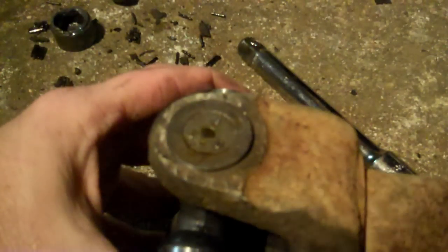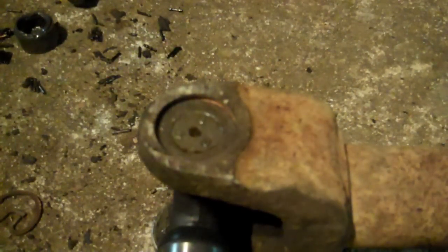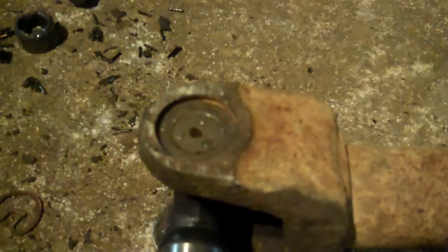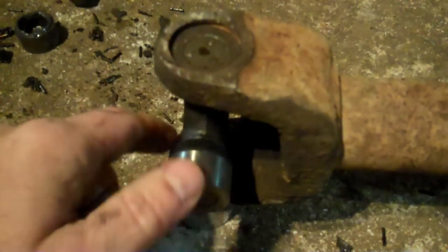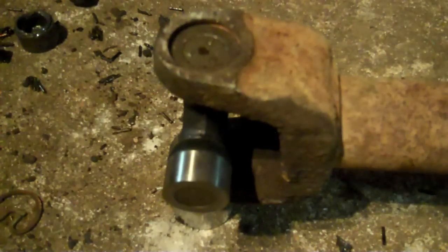Now flip the driveshaft again — we're going to complete driving that cap down until it bumps and seats against the snap ring. Now remember that snap ring I just installed — see that? That's where the grease fitting screws into that hole right there. If I put the snap ring in that position I can't install my grease fitting. That's what makes it a little tricky — when you snap it in place, it needs to leave clearance for that grease fitting.